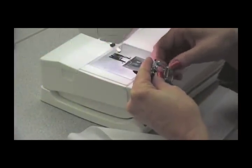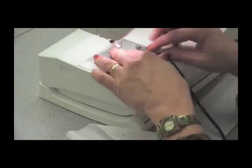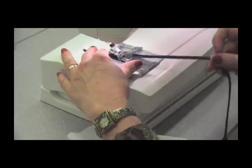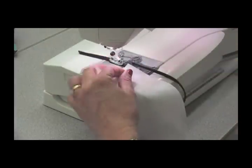When sewing your bias tape to a garment, make sure to have an adjustable bias tape foot. You can resize the opening of the foot to accommodate any size bias tape. Make sure it is tight enough to hold the tape, but loose enough for the tape to move through the foot when sewing.